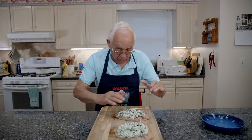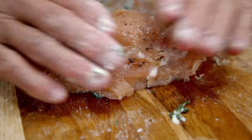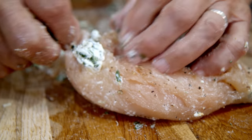Now we gotta close it. See, a little ricotta comes out — that's okay, I put a lot. Now we do like that. It's time to put the toothpicks in like this so the ricotta and everything doesn't come out.